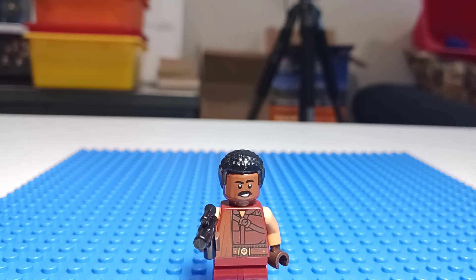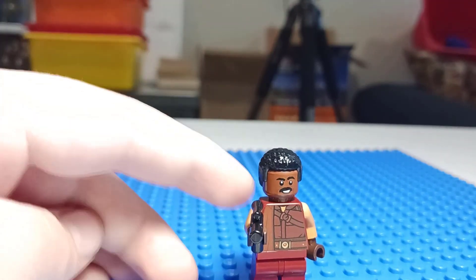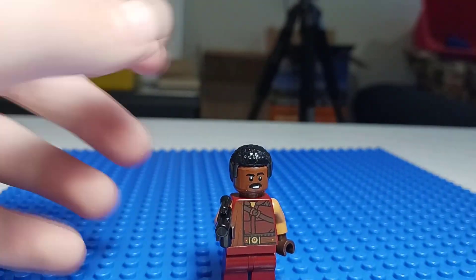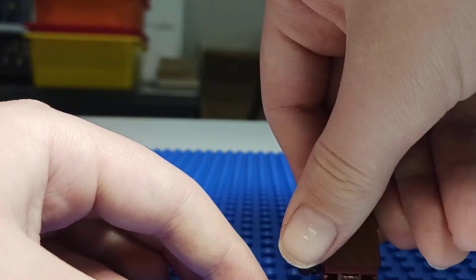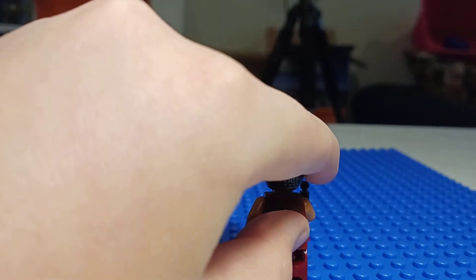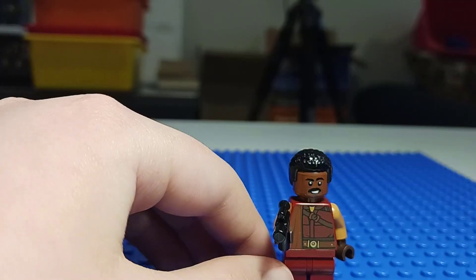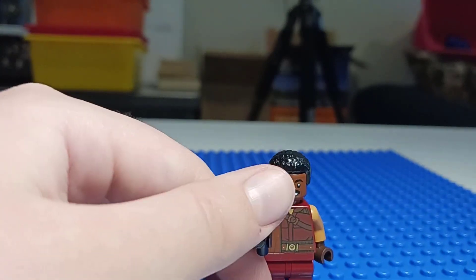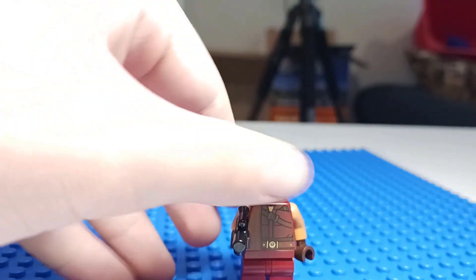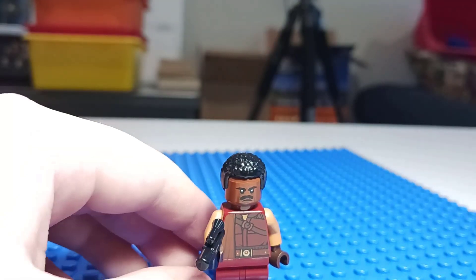Next up is Greef Karga. His torso has some red in there, but it's got a little cape printing it looks like — comment if I'm wrong about that. It looks pretty nice, and no leg printing, which was actually surprising on LEGO's part. There is the back, all red. It looks like a sticker but it's printing. His face is going to look like the new Lando's face, kind of. His hair is like Finn's hair but not exactly. His other face is going to be a mean, unsatisfied face. But it looks pretty cool.